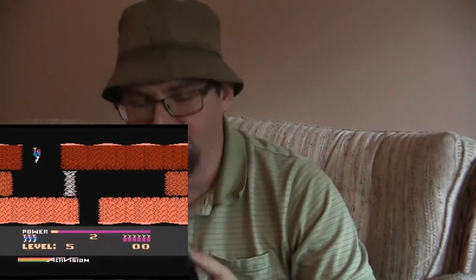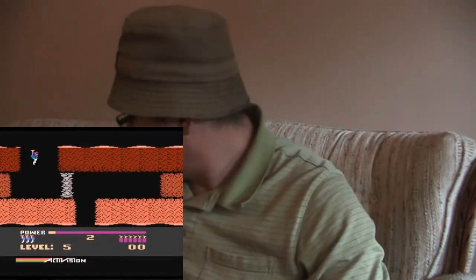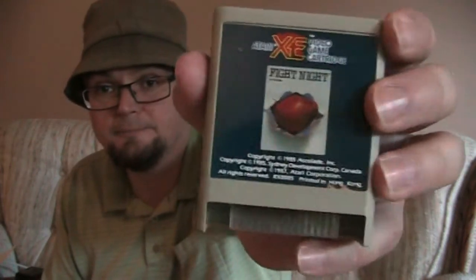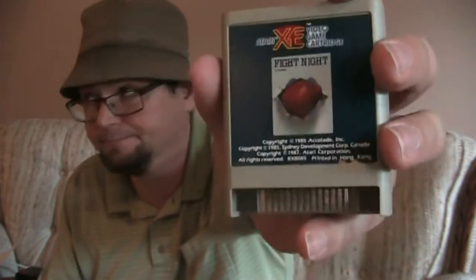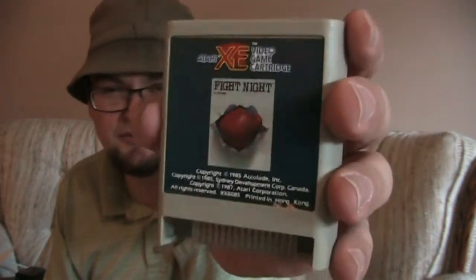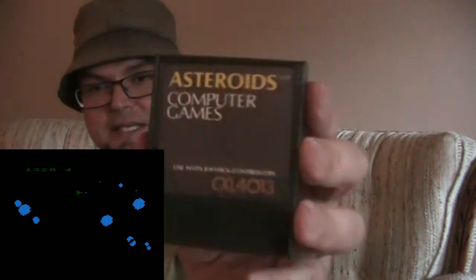Hero — this is one I found, I think I found this at a garage sale. I would say it's a fairly easy system to collect for. The games can be found online — you can find them on eBay and at garage sales. Maybe they're harder to find at garage sales so much anymore, but they were common — it was a commonly used computer. I don't think it's as common as the Commodore 64.